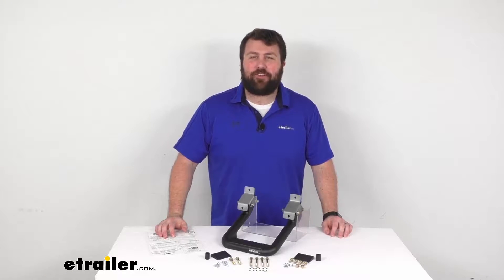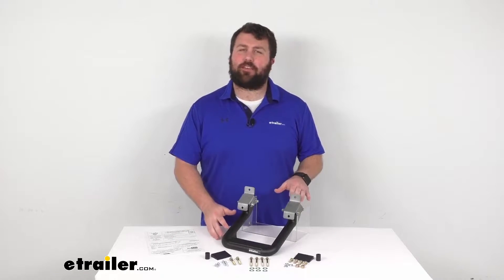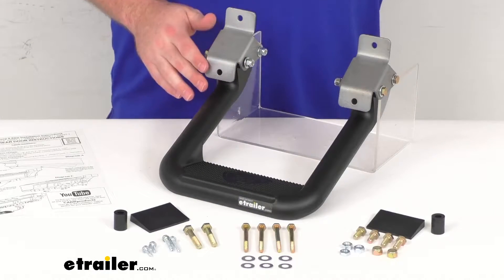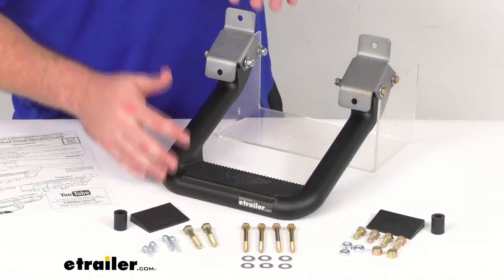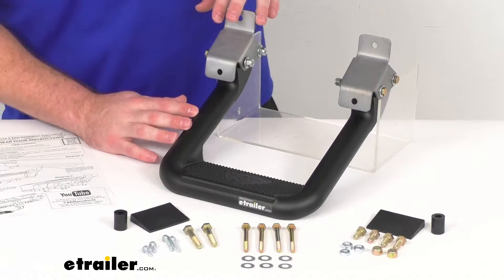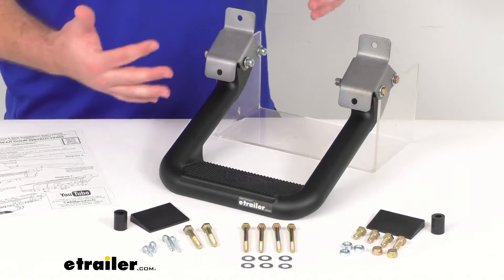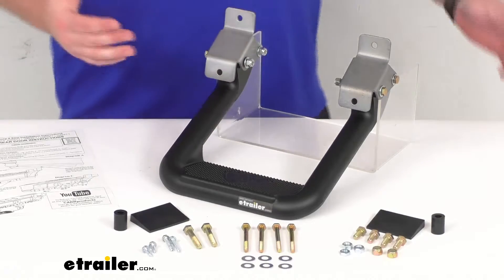Hi there, I'm Michael with eTrailer.com. Today we're going to take a quick look at this Carr Hoop 2 Custom Fit Side Step. This is a stylish and sturdy cast aluminum alloy step that's going to provide a 5-inch drop to help you more easily get into and out of your Ford truck.